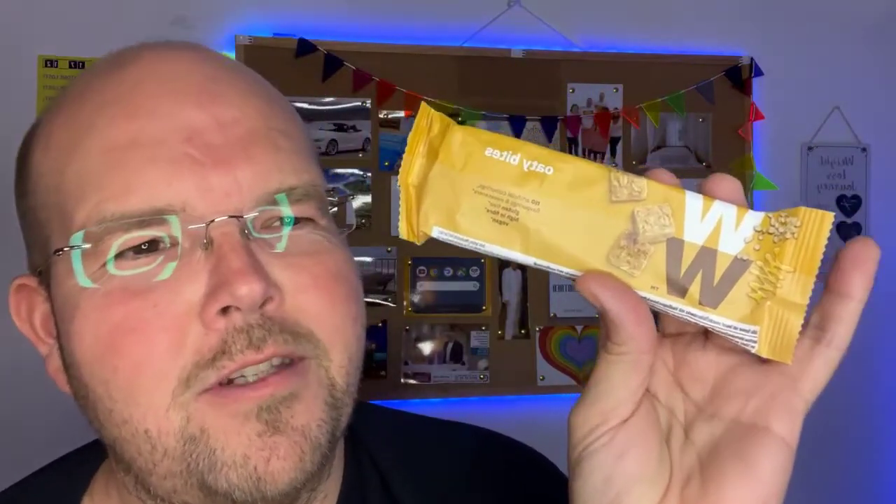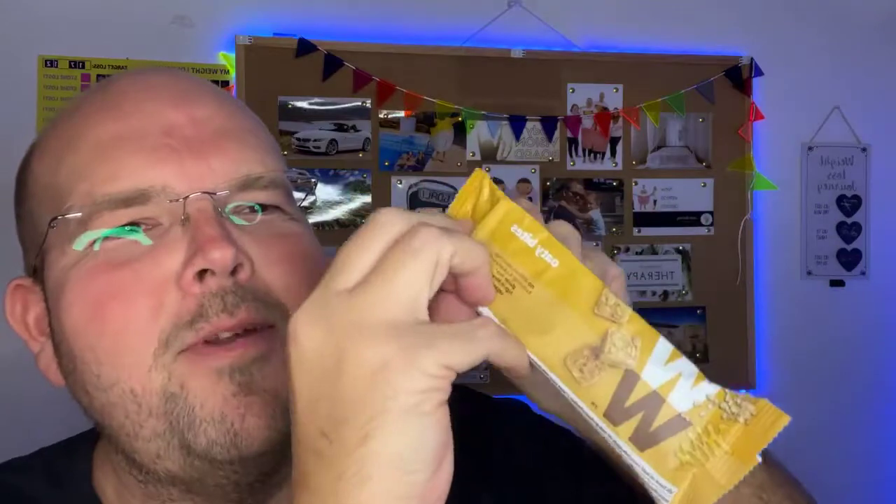As we always say, guys, we love WW products because they don't contain anything artificial. There are no artificial sugars or sweeteners in here, which is fabulous. So let's open this.